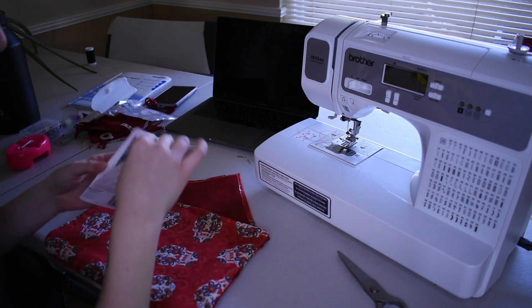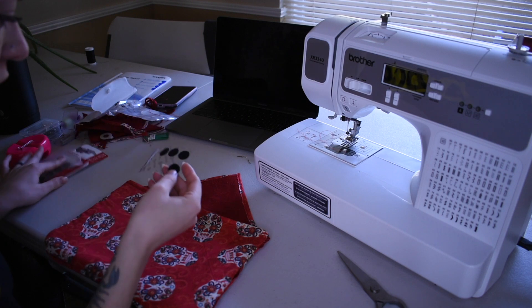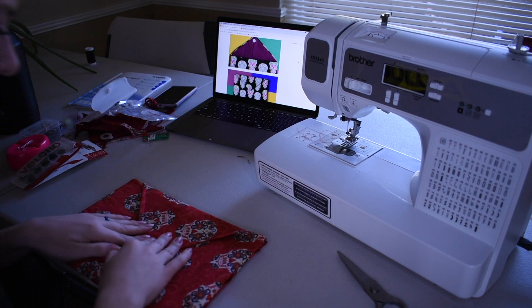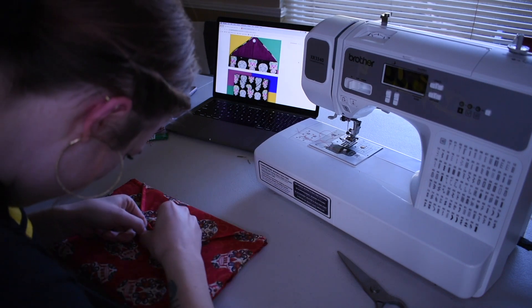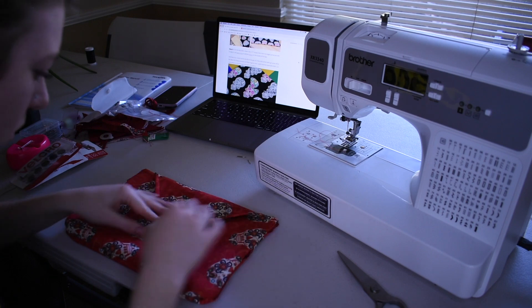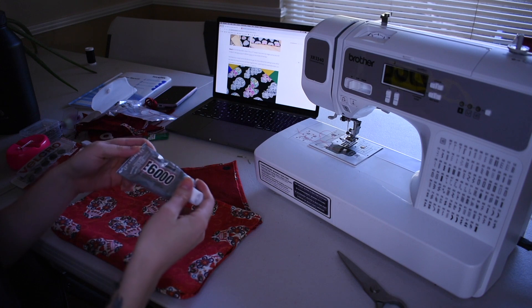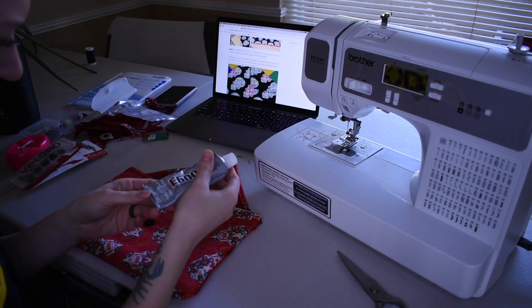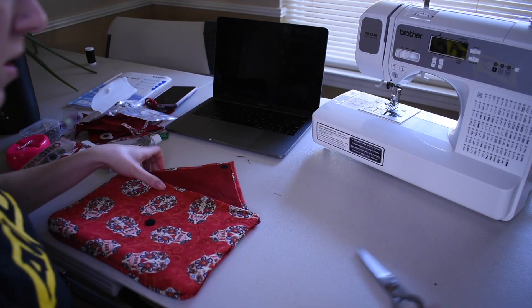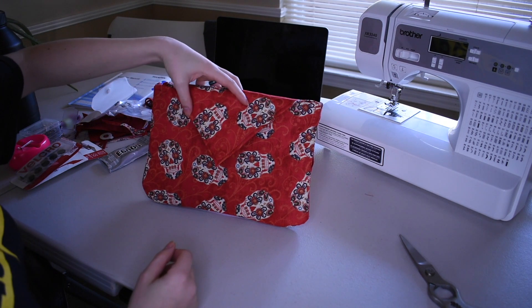The last finishing touch — I'm going to add some Velcro, which she adds Velcro on there too. It's not sticking — it says to use fabric glue, but I don't have any fabric glue. I have this E6000 industrial strength adhesive, so let's try this. I'll let that dry a minute, but here is the bag.